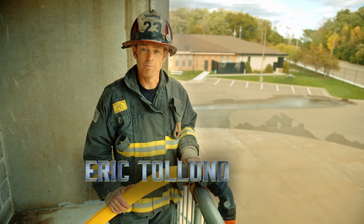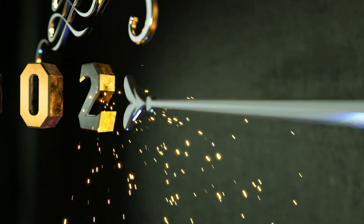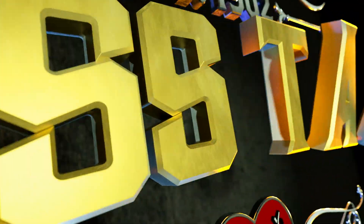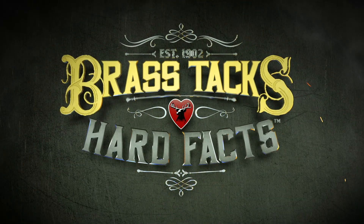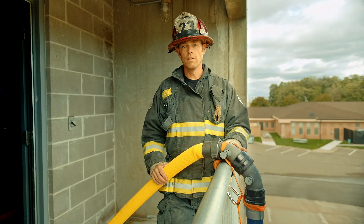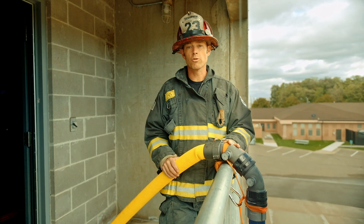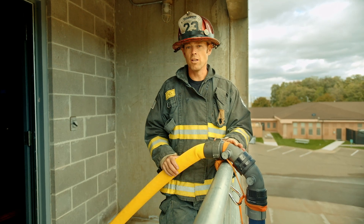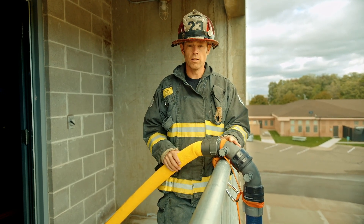I'm Eric Toland and we're getting down to the brass tacks and hard facts of an improvised standpipe. In the event of a standpipe failure, or maybe even going to work in a building where you don't trust the standpipe because of the condition of the building or the standpipe itself, another option is what we've done here.